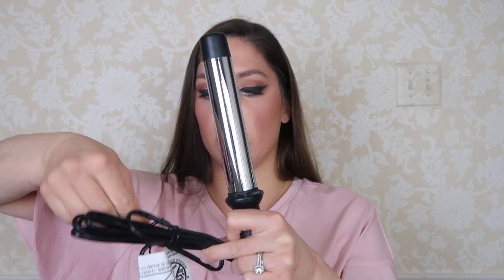I like the wand more than a curling iron. I can't really use curling irons — I think wands are just so much easier. It also comes with a glove so you don't burn yourself. I just like to risk it a little, you know, live on the edge, test my luck for the day.